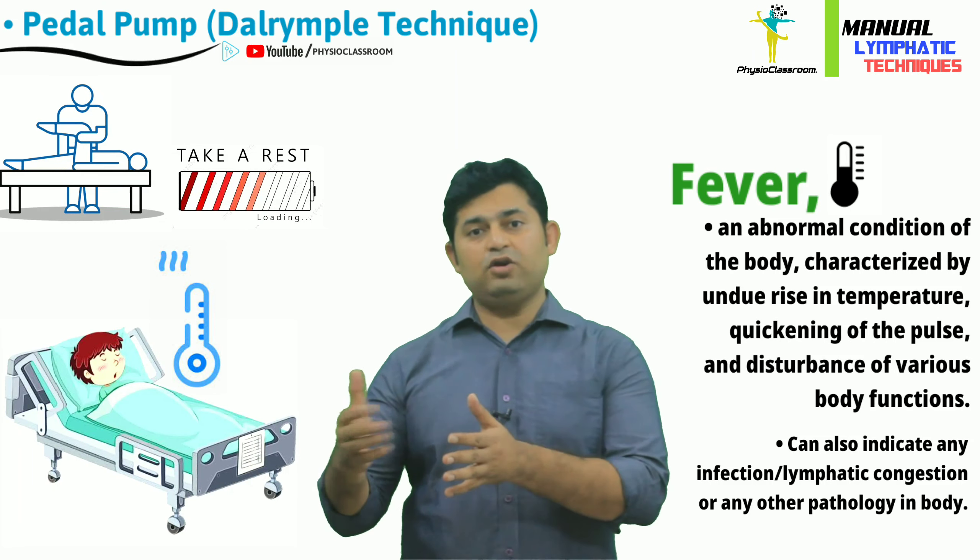So let's start with the practical demonstration of this technique. To perform the pedal pump technique, the patient is made to assume the supine lying position and the heels of the patient are brought to the edge of the couch while remaining in contact with the treatment table. The therapist stands at the leg end of the table and assumes a step standing position with one leg in front of the other.